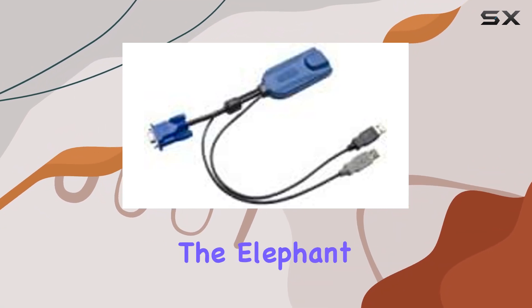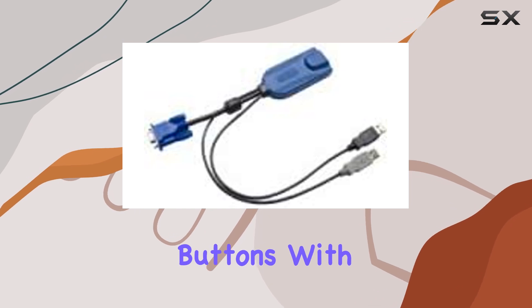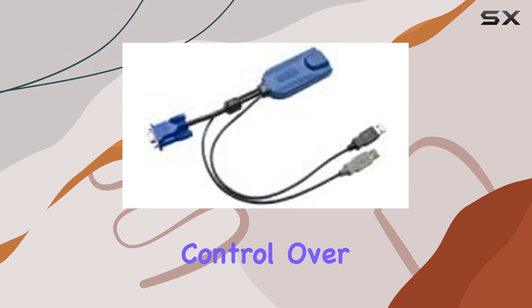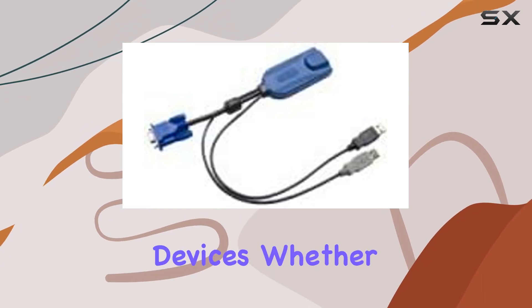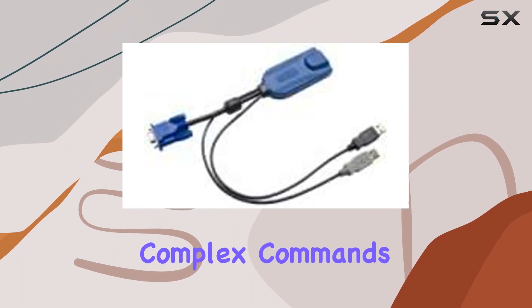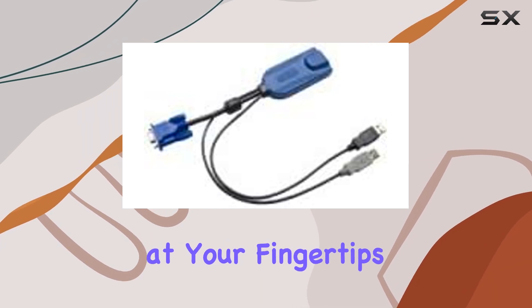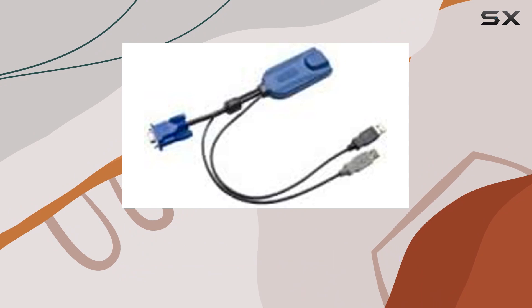Now, let's address the elephant in the room: the number of buttons. With a whopping 64 buttons, this cable offers unparalleled control over your connected devices. Whether you're executing complex commands or simply navigating between screens, having this level of control at your fingertips is a game-changer.